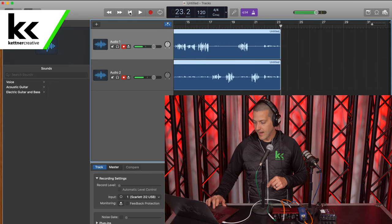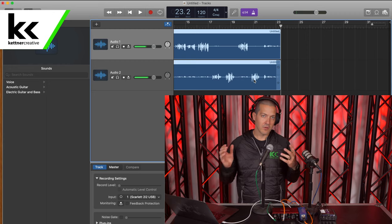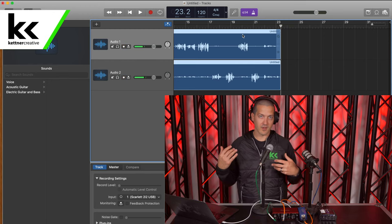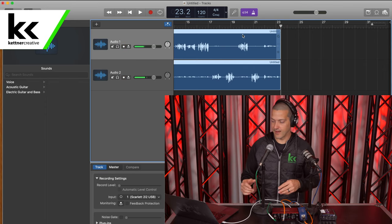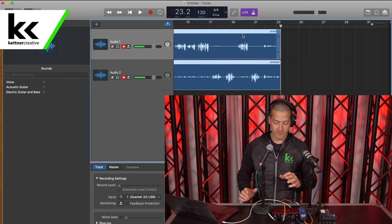I'm going to hit stop on the recording. I'm pretty comfortable with how that level matches up with that level. We're both in the same ballpark. We're not seeing spikes way up to the top of the channel. That's a very healthy level that gives us a lot of headroom after the fact, so we can adjust the gain, add compression or EQ after — but this will be enough to capture a high quality recording for this podcast.